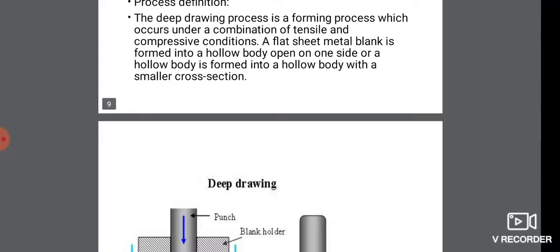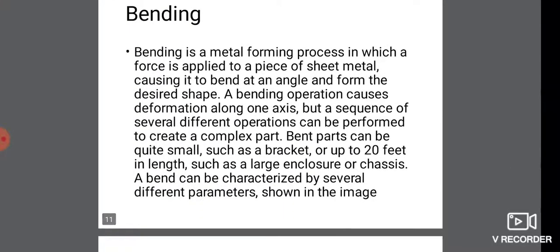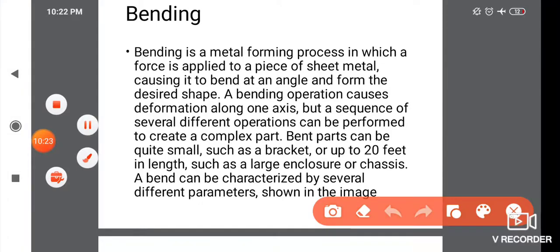Next is bending. Bending is a metal forming process in which a force is applied to a piece of sheet metal, causing it to bend at an angle and form the desired shape.